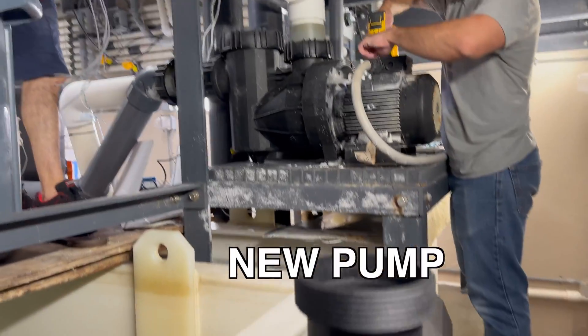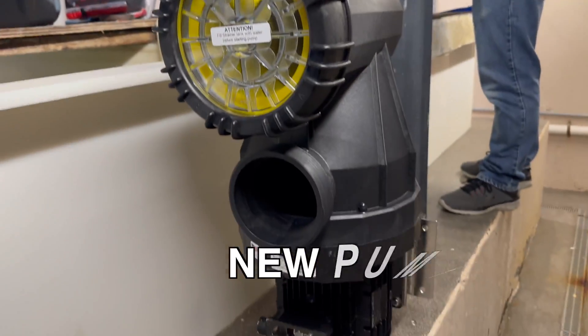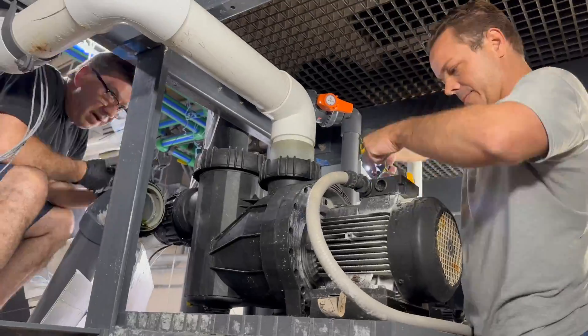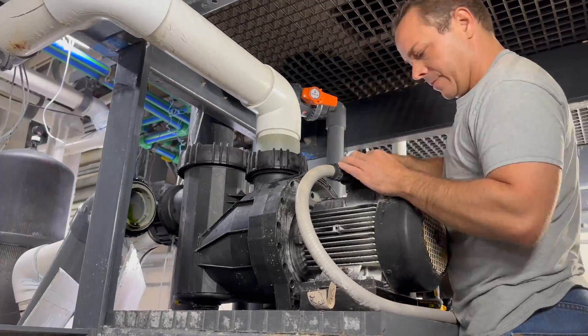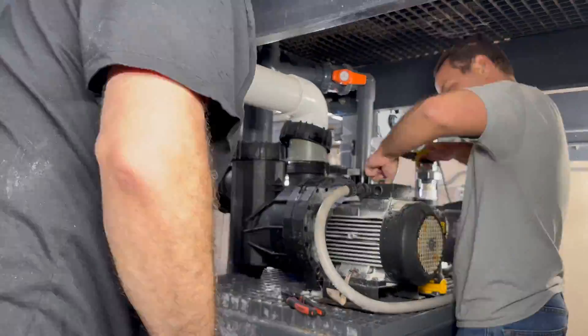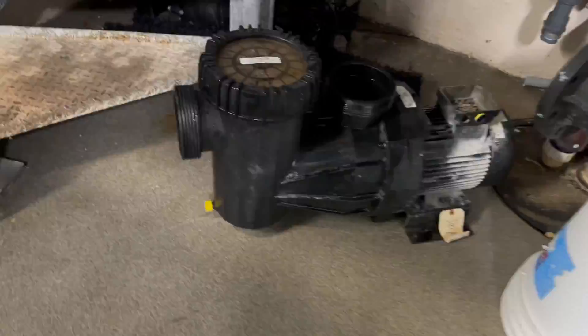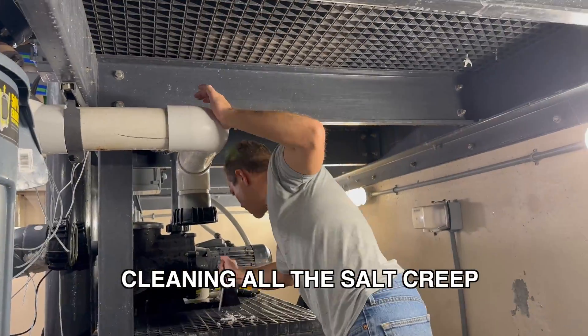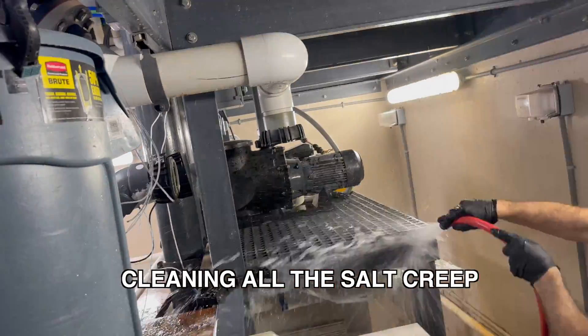The bigger horsepower will allow us to overcome the head pressure a little better, being that it's all the way in the sub-basement with a lot of turns to get up here. It's running at about 40 feet of head to get up to the skimmers, plus the Venturis are on them. We find the power of the foam is a little greater with the seven-and-a-half horsepower than the five.